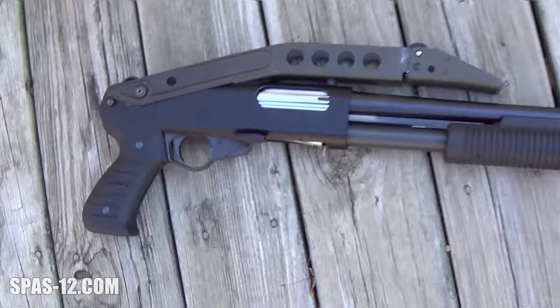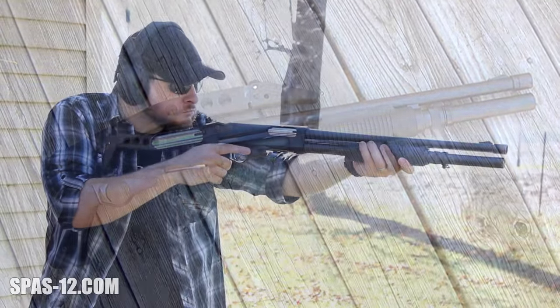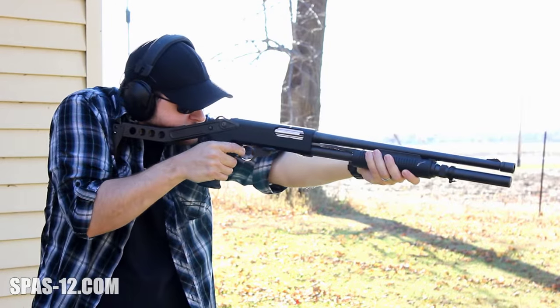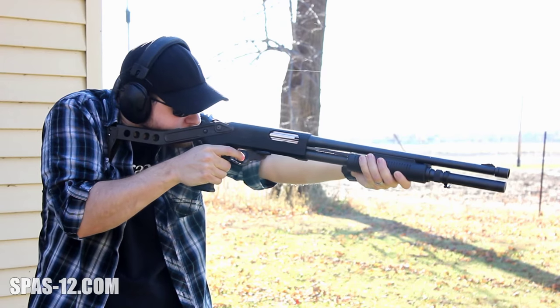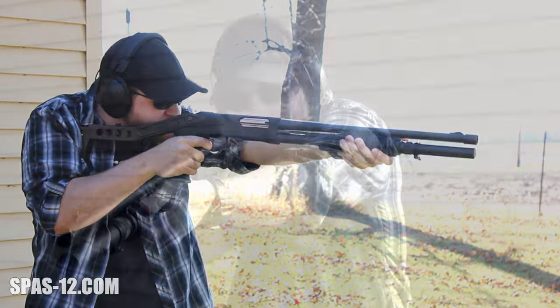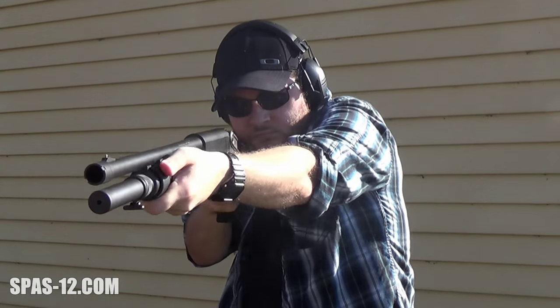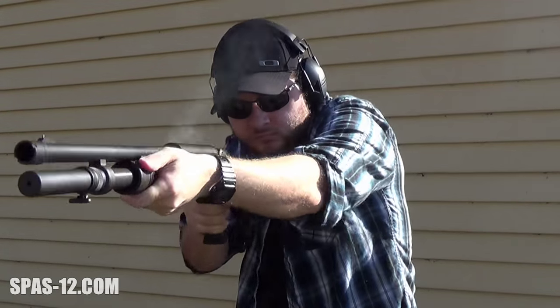The other had a 24-inch barrel and a wood fixed stock and was called a PA-8E. The PA-8 weighs in at 6 pounds 9 ounces and is capable of holding a total of 7 plus 1 rounds. It's interesting the PA-8 didn't have more interest in the U.S., as its feature set seems to directly coincide with law enforcement agencies requesting shotguns with metal trigger guards, shorter barrels, and folding stocks for easier storage.